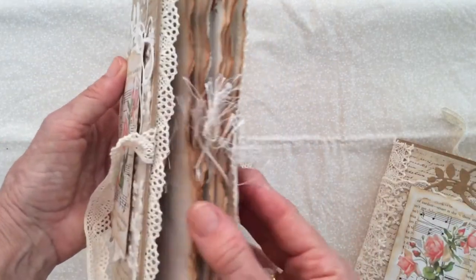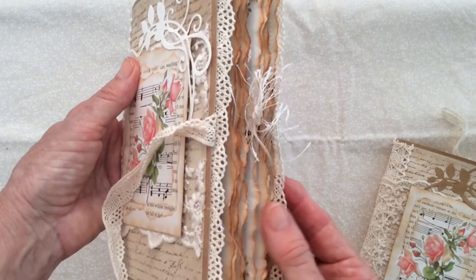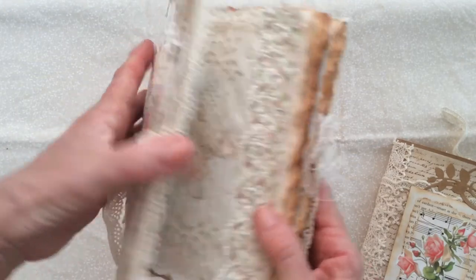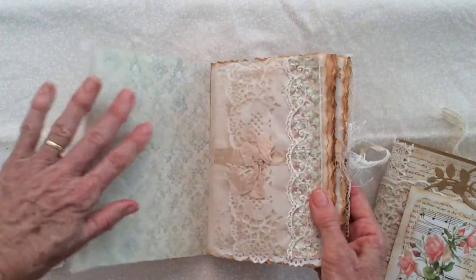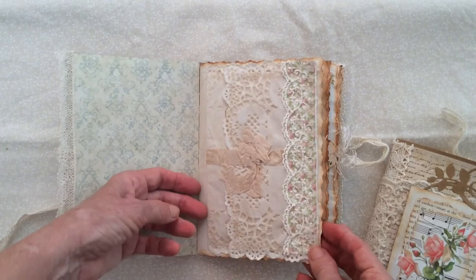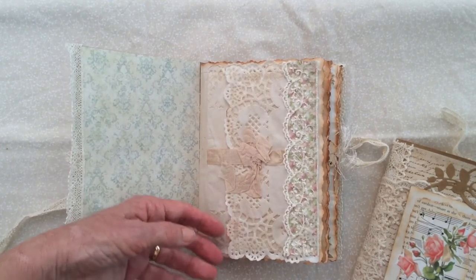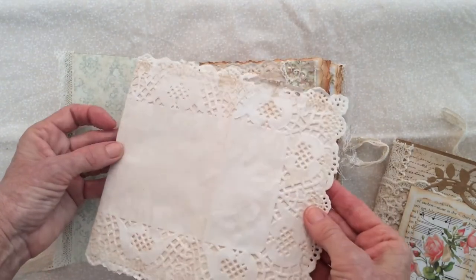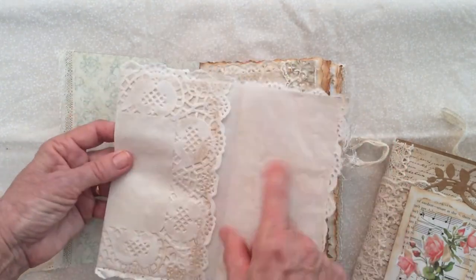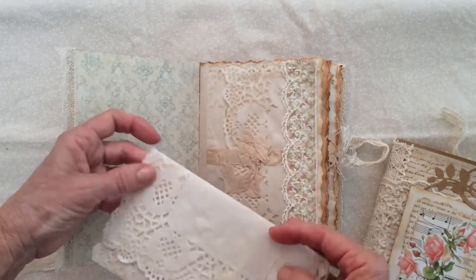All the pages have been done with my fancy scissors and distressed with Tim Holtz tea dye, and I have a little bit of lace down the side. This first page has one of those envelopes I make with rectangular doilies that I've tea dyed, added some baking paper, and made an envelope out of it.